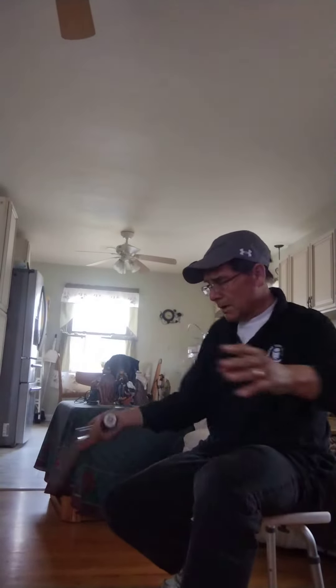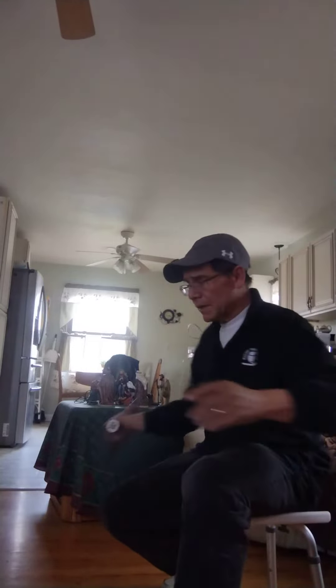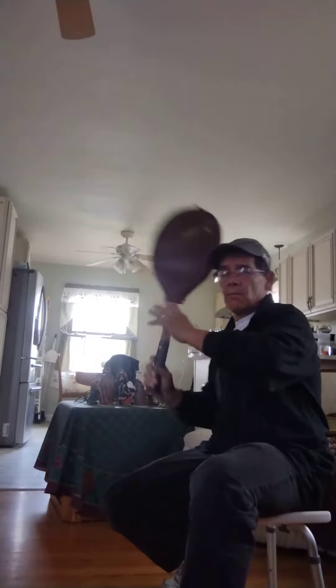Here I'm just practicing sitting down. A lot of times people try to bend their knees instead of lifting. So the idea of lifting — I'm sitting down so I get the idea of lifting. It's just one way I like to practice, and with the racket cover, it's helpful.